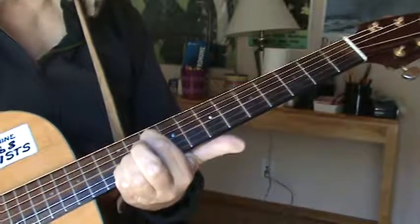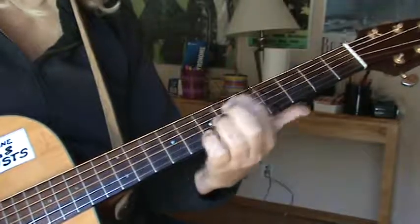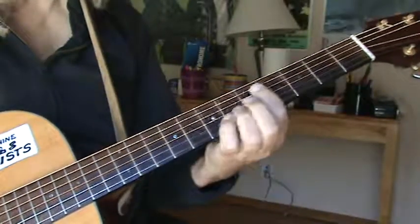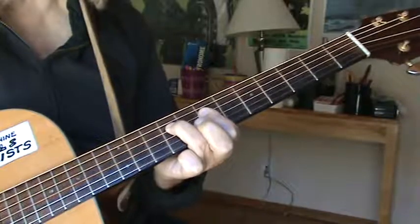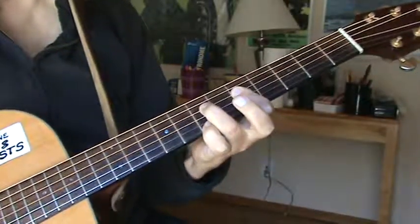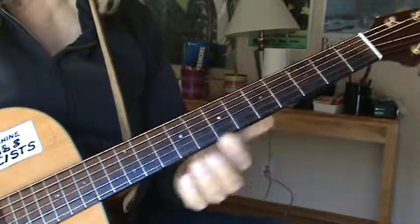So that progression goes through the intro. Then he goes to this B-minor thing up here, then he goes to an A-minor. He puts his pinky down on the 7th fret on the A-minor. So that's the intro.